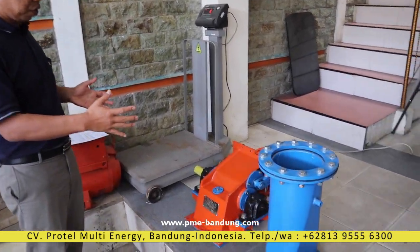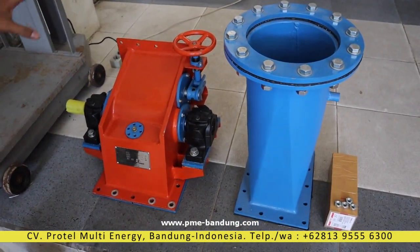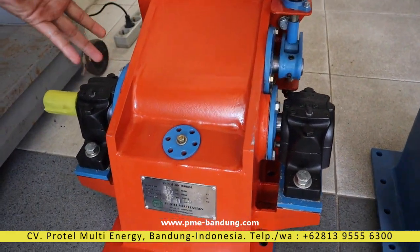Come, we will briefly show you the turbine. This is a Pico Hydro Turbine. The type is a Cross Flow Turbine — an Impulse Cross Flow Turbine.